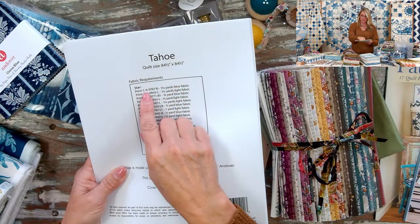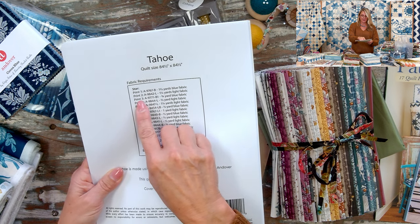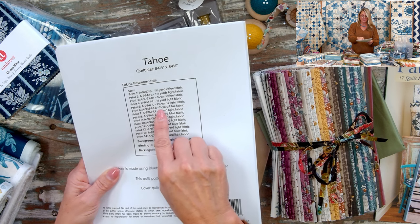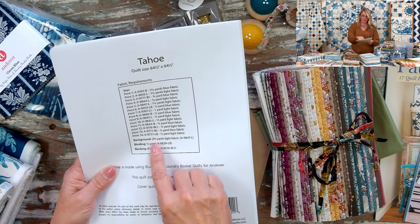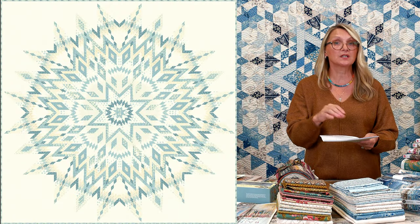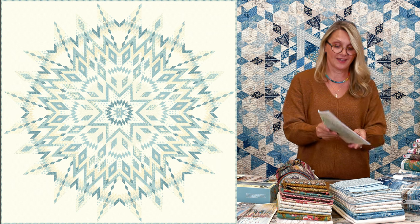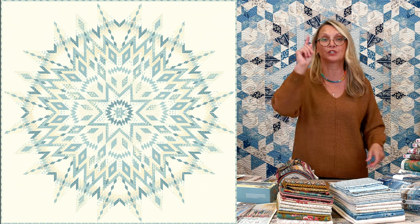So you can use half-yard bundles, but for some prints you'll need to use more than one fabric. If you're okay with that, go for it! Print 1: one and two-thirds yards; Print 2: one and a quarter; Print 3: three-quarters of a yard; Print 4: two-thirds of a yard; Print 5: one and a quarter. From Print 6 onward: one-third, half a yard, half a yard, half a yard, one yard, quarter yard, half a yard, one-third, half a yard. I'm super excited — I can't wait to see what you guys do with it.